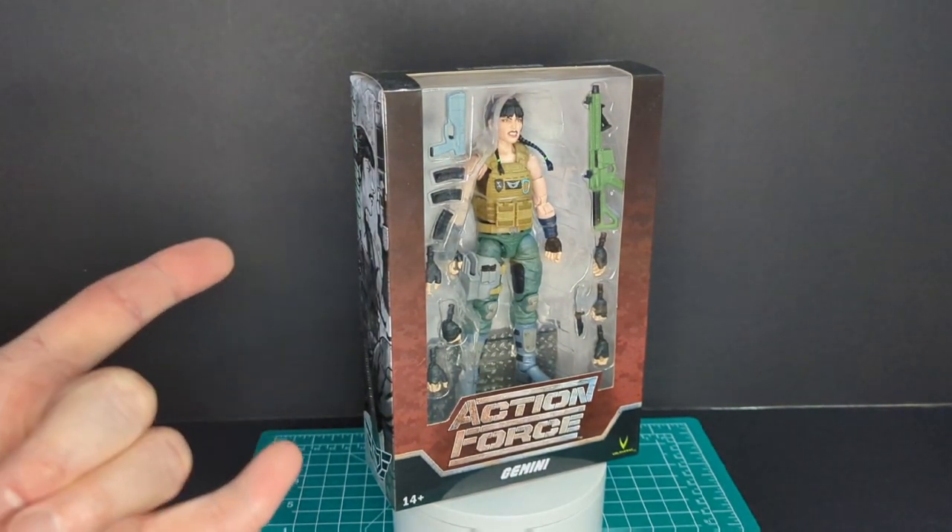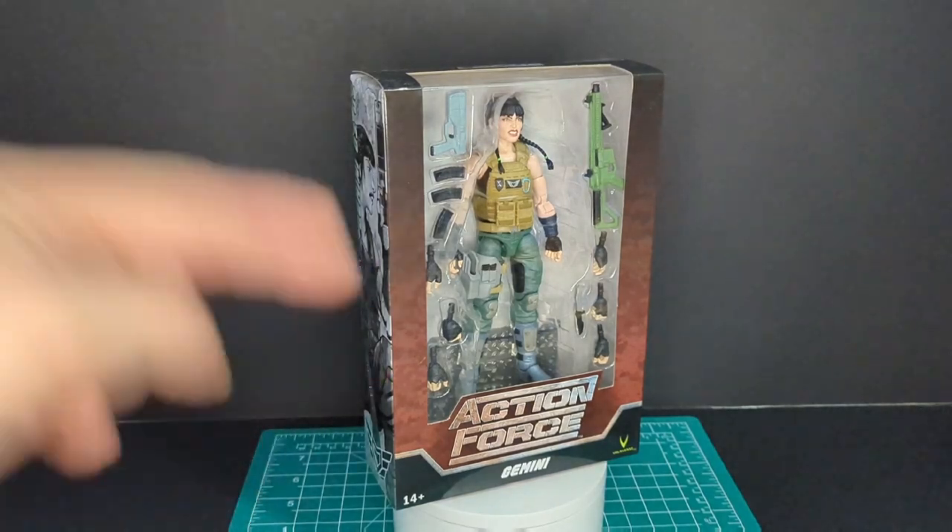Before we get started, big shout out to eCollectibles. Link will be in the description below.